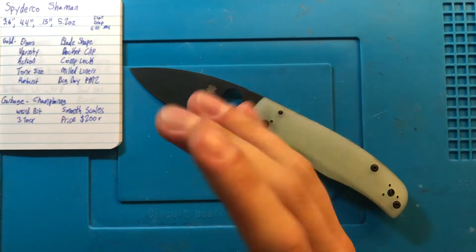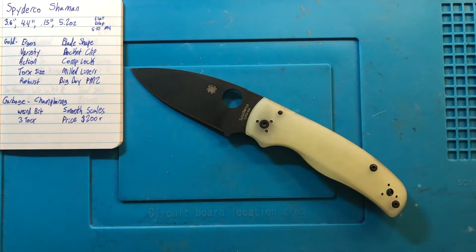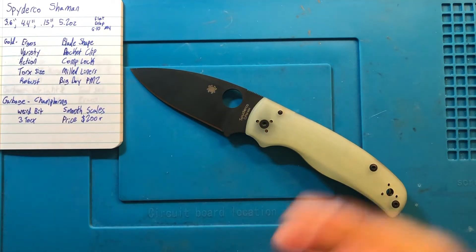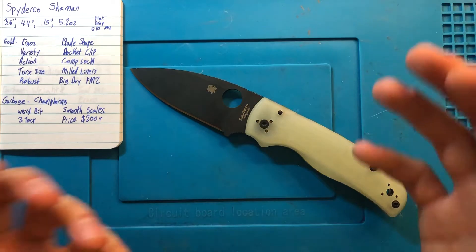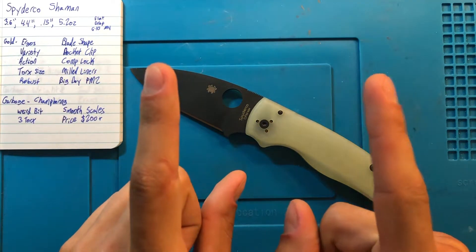This is a relatively new offering from Spyderco that has definitely blown out of the gate, becoming a legitimate competitor across the board and eliciting a whole lot of sprint runs and attention from Spyderco as well as the rest of the knife world. But first, size comparisons.